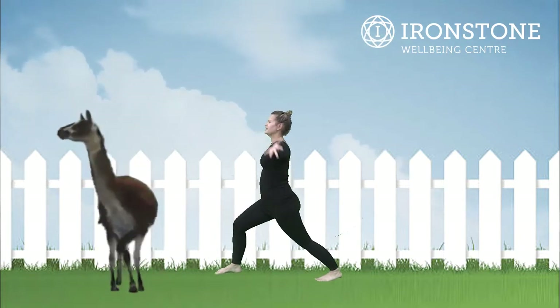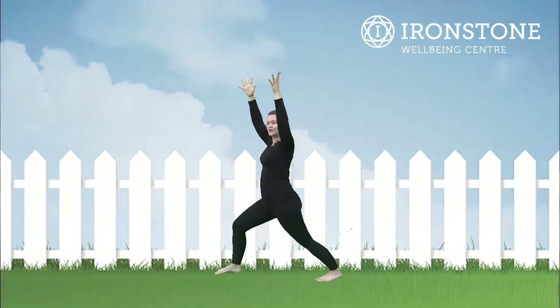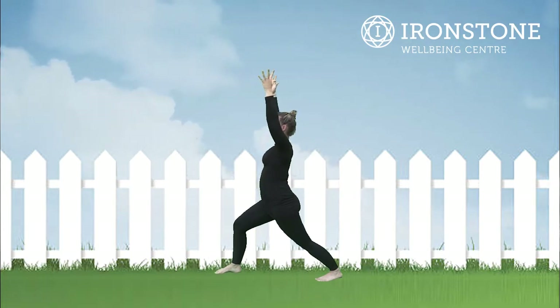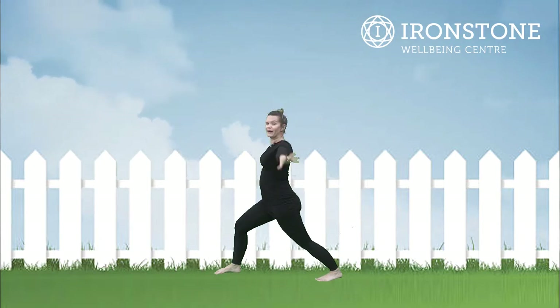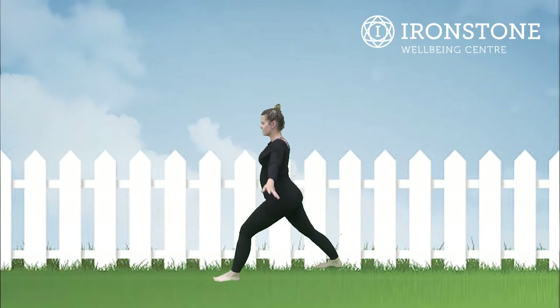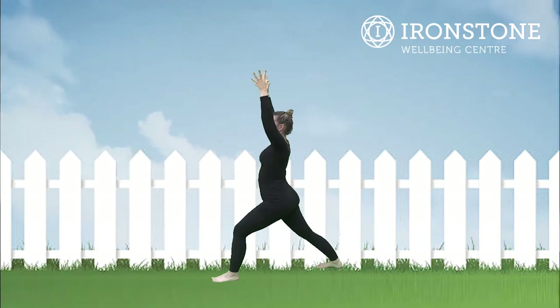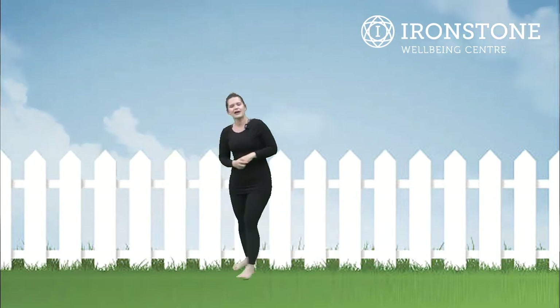We send the hands up above our head. I'd also like to dedicate this to Louie, who is a big alpaca fan, so sending the hands all the way above our heads. Lovely, so that's alpaca pose on one side. Step your feet together and the other foot back, taking the hands above the head for alpaca pose on the other side. Excellent, well done!